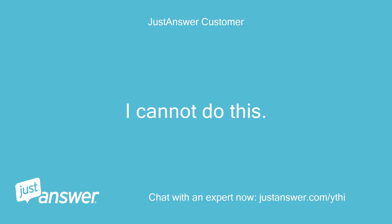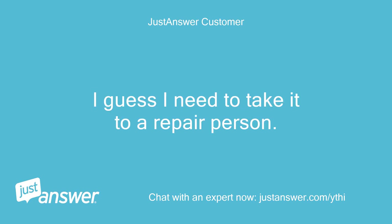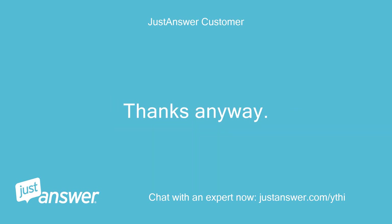I cannot do this. I guess I need to take it to a repair person. Thanks anyway. JDF